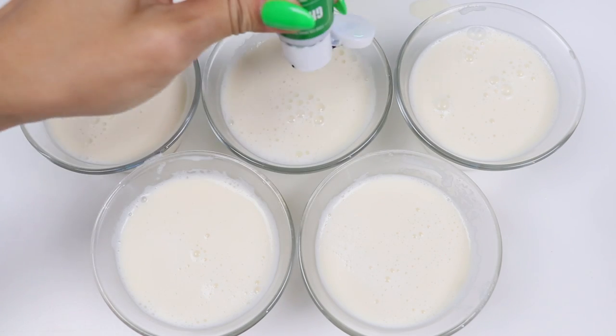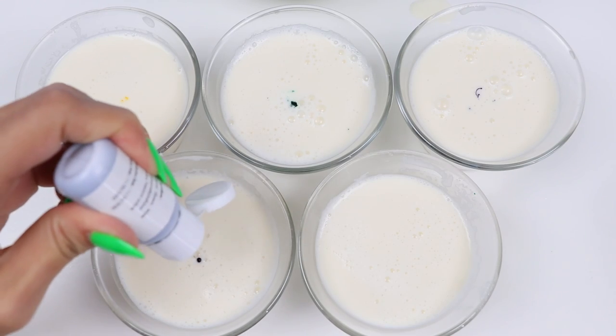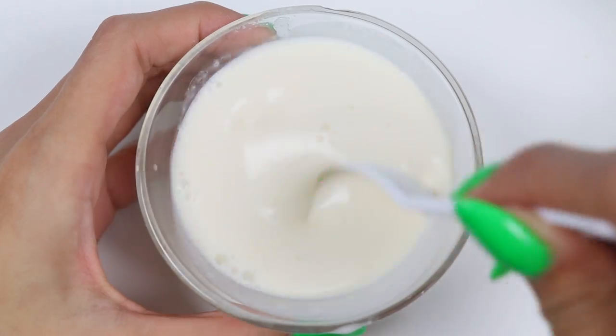Let's add orange, green, purple, blue, and black food coloring. Give that a good mix.